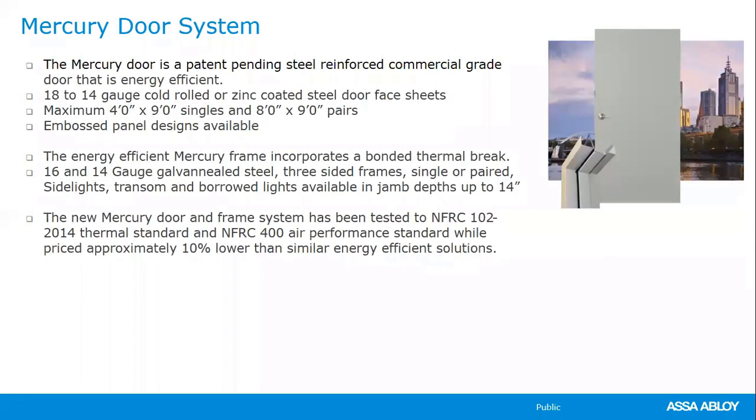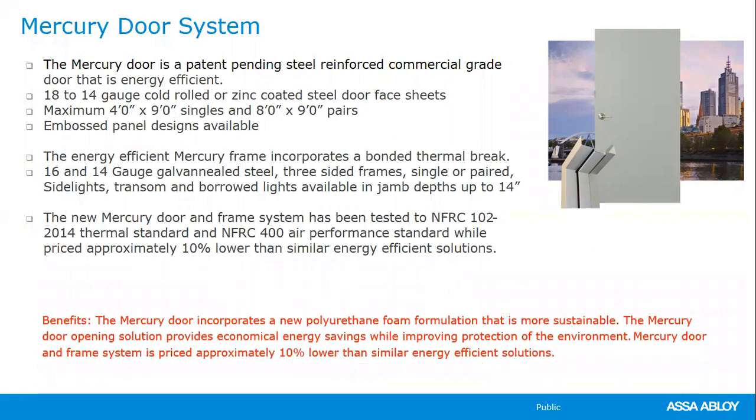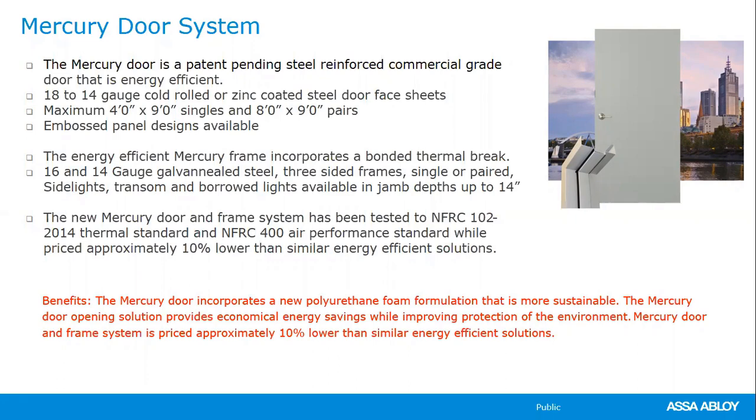The Mercury door system is another energy-efficient option — a patent-pending design with diamond-shaped rods welded to the top and bottom of the door, then pumped full of liquid polyurethane. The Mercury system is approximately 10% lower in cost than similar energy-efficient solutions like the Trio E. If a customer wants energy efficiency but the budget doesn't allow for the Trio E, the Mercury door system is the alternative.